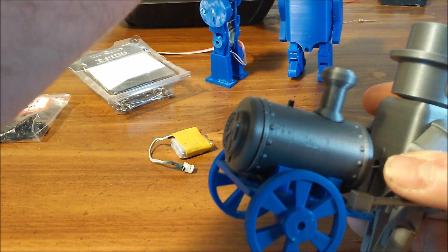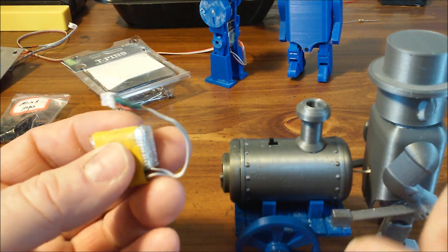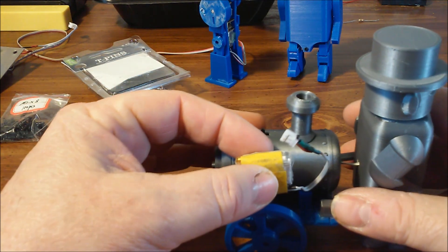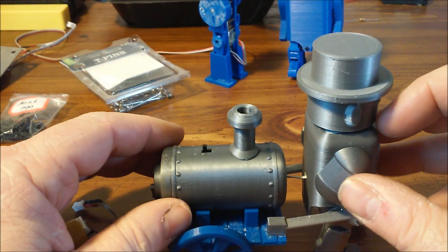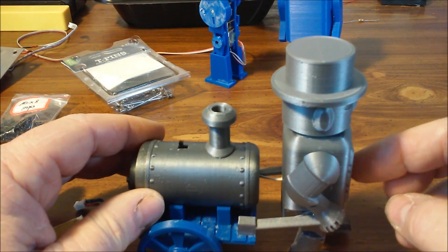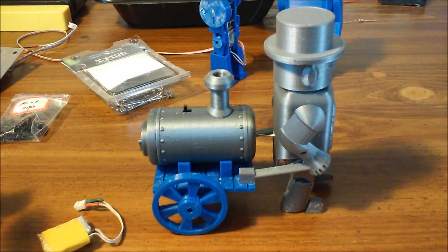It's driven by the same electronics as that one — a small 150 milliamp battery inside the boiler, through a switch, to an N20 gear motor in the man. I'll disassemble it and show you the internals.